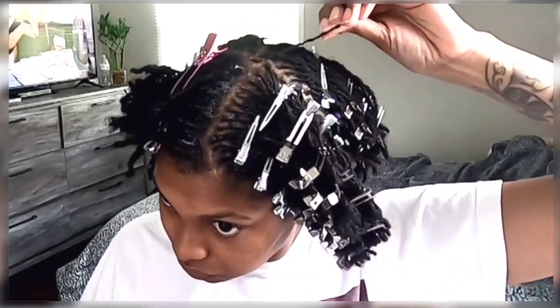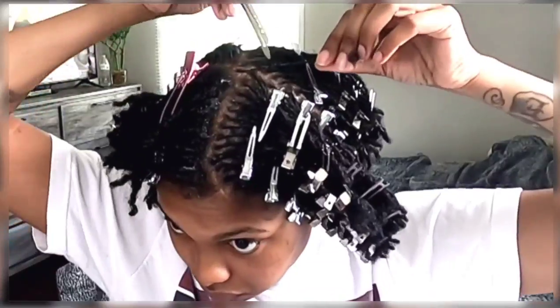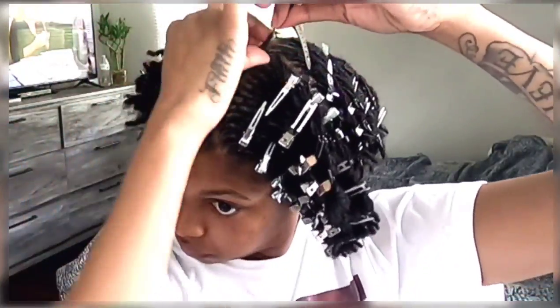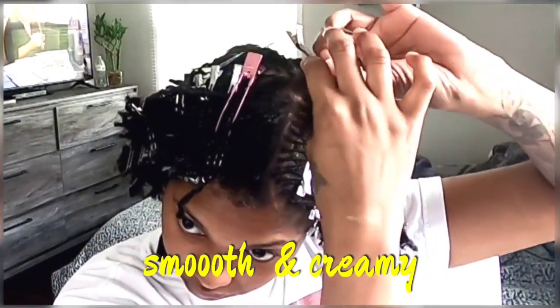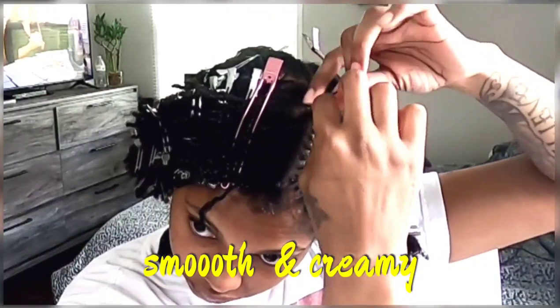To start, the product I will be using is Dior's Lock and Twist Gel. I did stir this up really good because it's kind of clumpy, so you want to stir it up so it gives you that smooth texture.